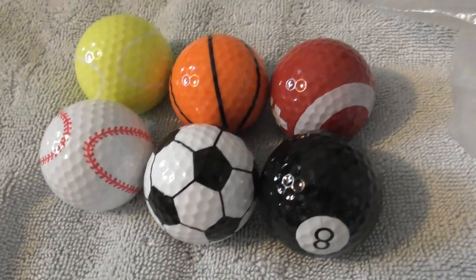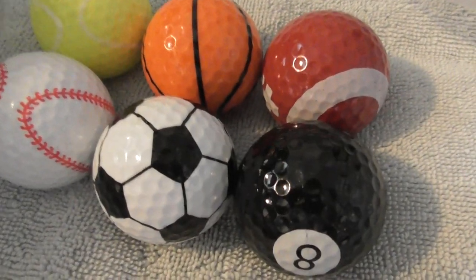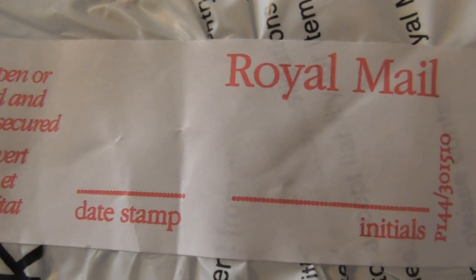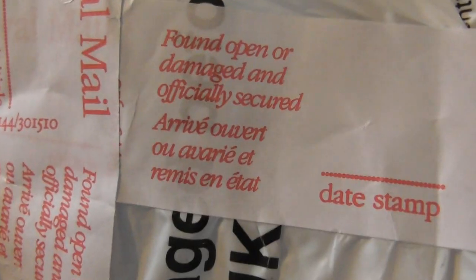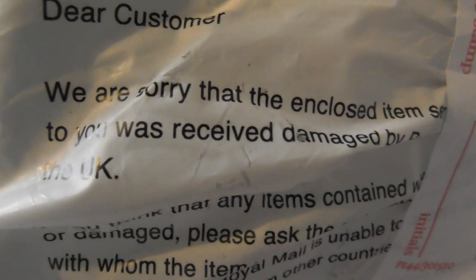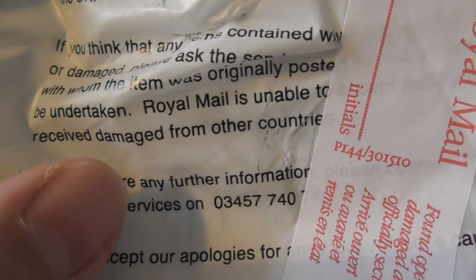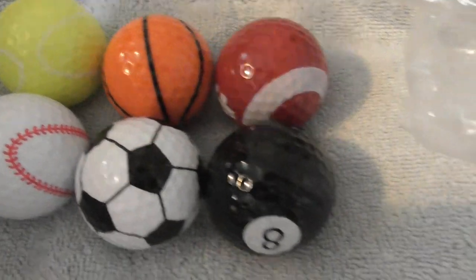Thanks for watching, folks — oh, I should actually say one more thing. When these arrived in the post, first time I've ever seen this: Royal Mail had stuck stickers all over the bag saying 'found open or damage, officially secured.' So whoever wrapped this up in China and posted it to England — when I opened up the packaging that Royal Mail had re-sealed — there's a note saying 'item damaged on arrival in UK.' Dear customer, the enclosed item was received damaged. If you think any items of your consignment are missing, Royal Mail is unable to receive damages from other countries, so you should contact whoever sold these to you. Be careful when you buy stuff from China — tell them to wrap things up better.